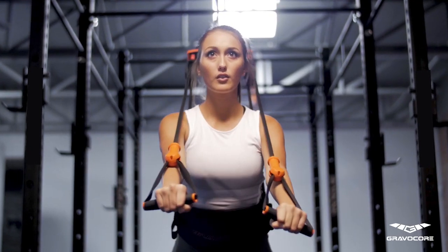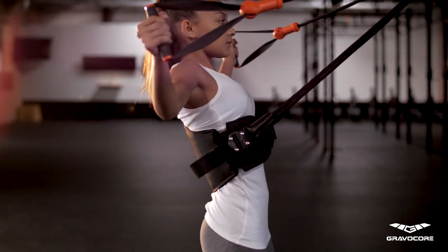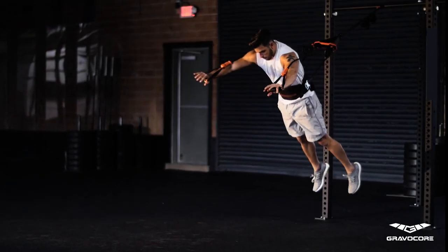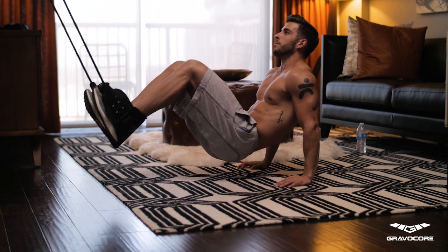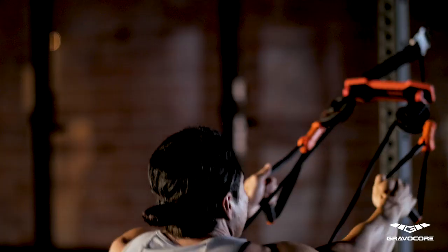Once you are strapped into Gravacore, you become the brains of the machine. The number of exercises and muscles you can target is limited only by your imagination. Work your upper and lower body at the same time, or flip around to give your abs an incredible workout. The exercise possibilities are nearly limitless.